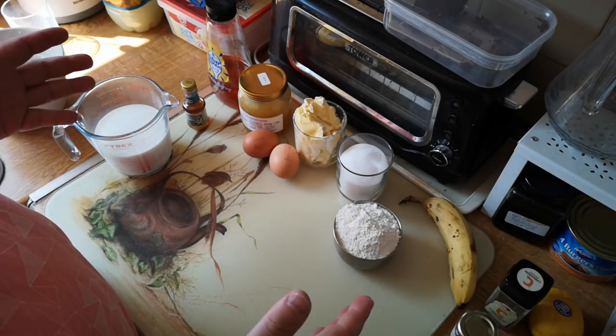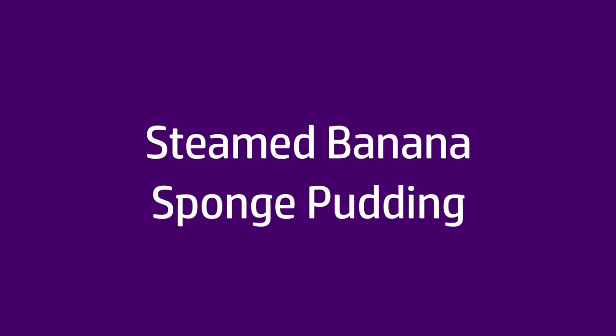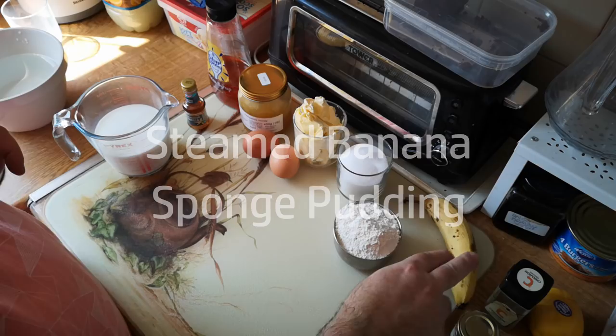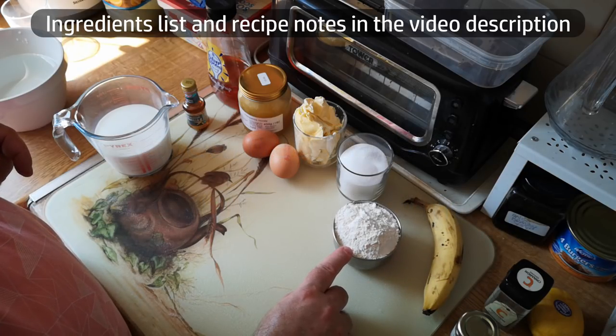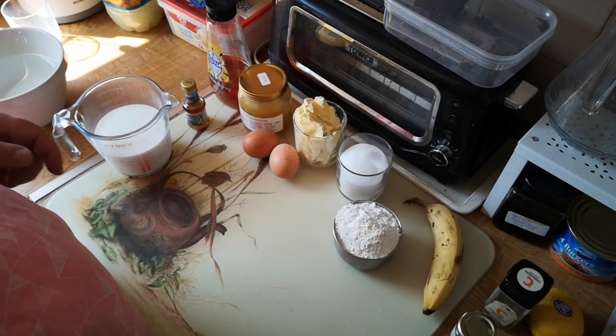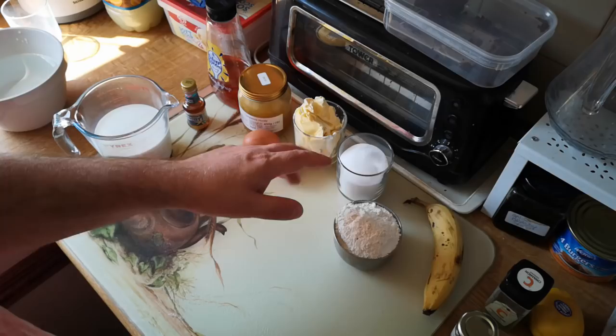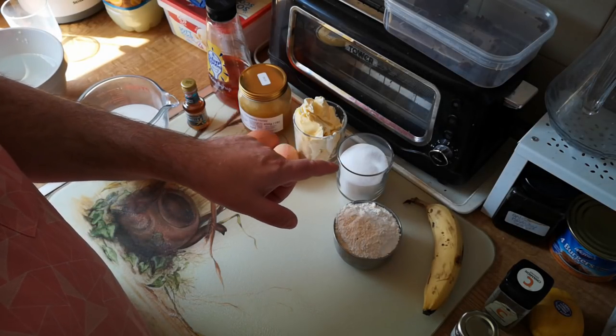Today we're going to make a simple steamed banana sponge pudding. My ingredients are one ripe banana, one heaped cup of self-raising flour, three quarters of a cup of sugar. I'm using caster sugar here but you could use soft brown sugar. You could use granulated sugar at a push, but caster sugar combines more easily.